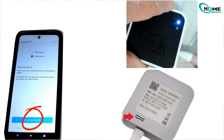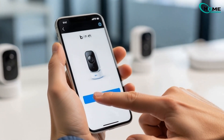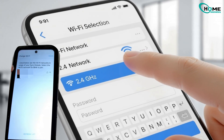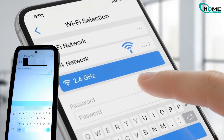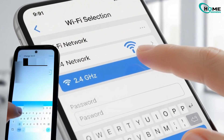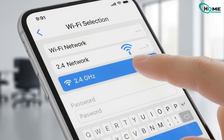Back in the Blink app, tap Discover Device. If it doesn't connect the first time, don't worry — just try again. Once your device appears, select your 2.4 GHz Wi-Fi network, enter the password, and tap Join. Wait a few seconds while it connects to Blink's servers, then tap Done once it completes.